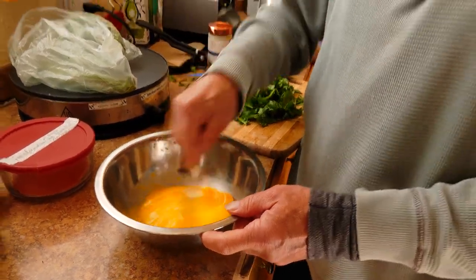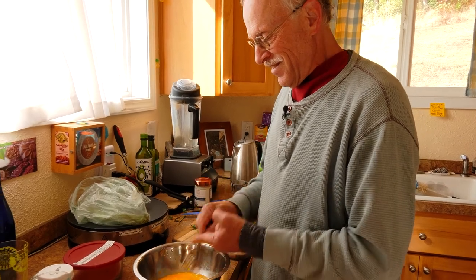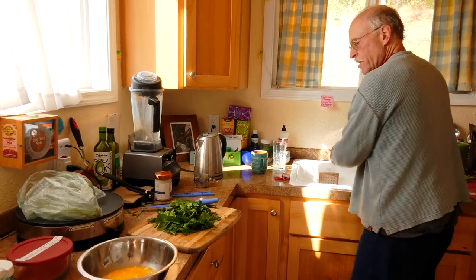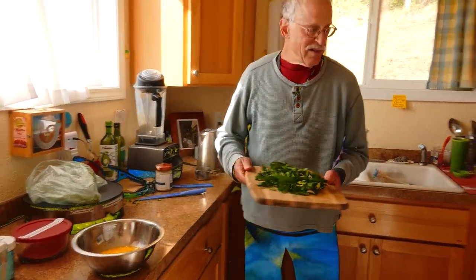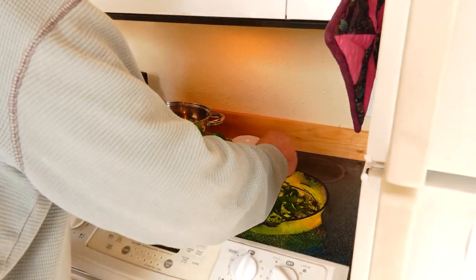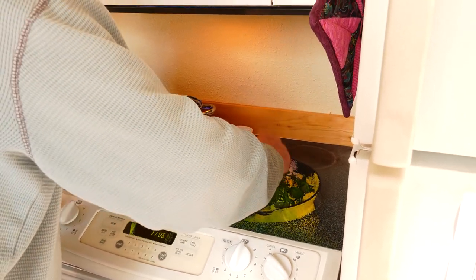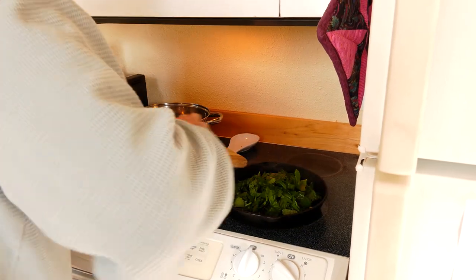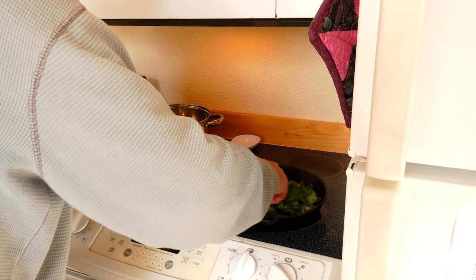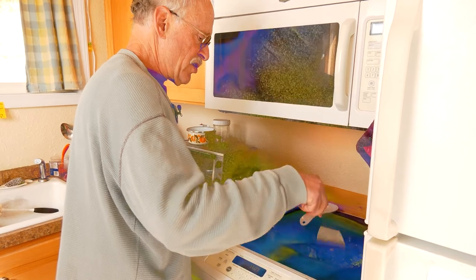First time I've ever cooked something in this kitchen. I think I might toss the spinach in here now. Try not to make a mess all over Bon Bon's Nook's kitchen. It might be just about time to add some of those shrooms.